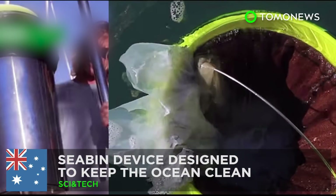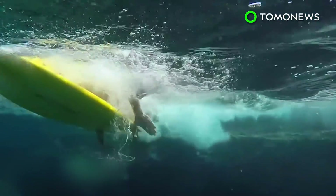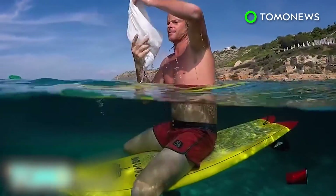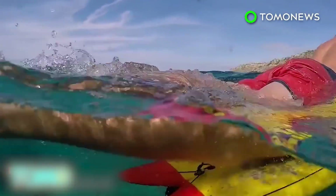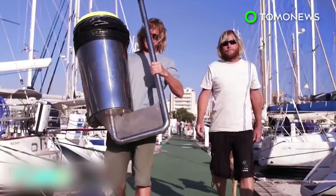Time to save our oceans. A SEAVIN device designed to keep the ocean clean. Australian surfers Andrew Turton and Pete Kuglinski, who are also best friends, decided to do something after they became frustrated with the amount of trash floating in the ocean waters that they spent much of their childhood playing in. The duo quit their jobs and invented the SEAVIN.